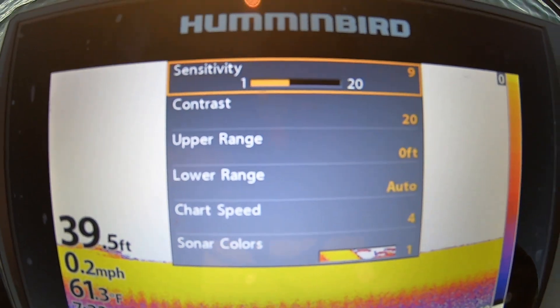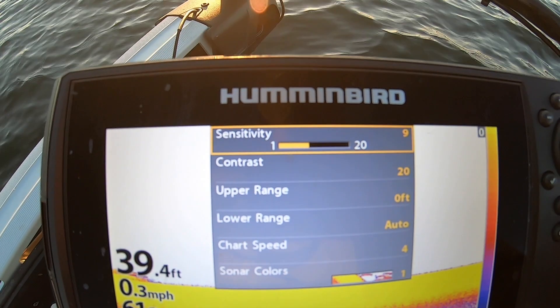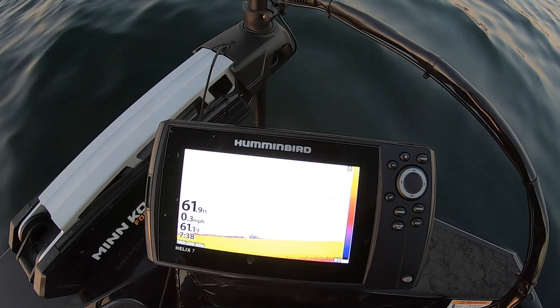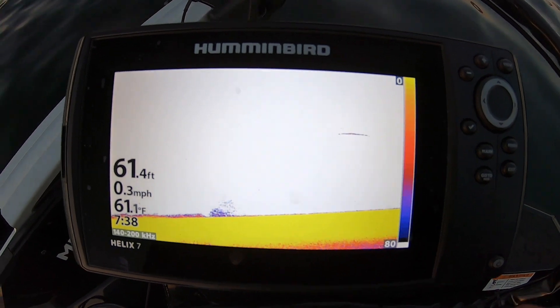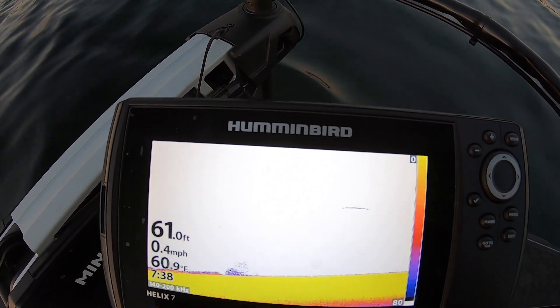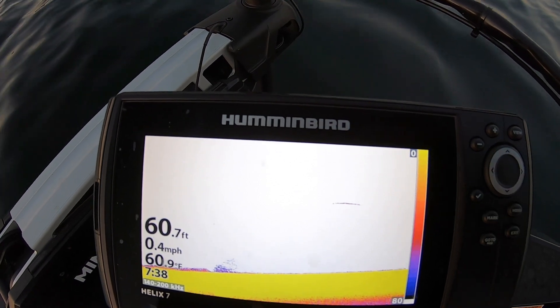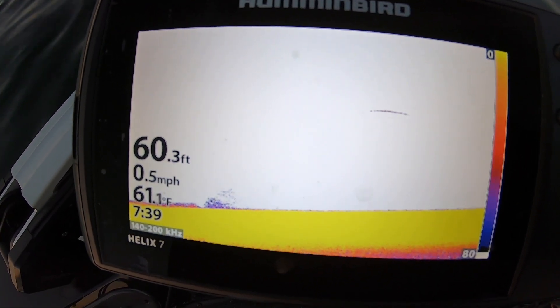Sensitivity, contrast, the color, the chart speed. I just wanted to go ahead and give you guys that real quick. Then we'll get right to the fish catches — you'll see my line going down to all the fish and then I'll catch a few for you. Hopefully that'll help somebody out. If you have any questions, leave them in the comments.